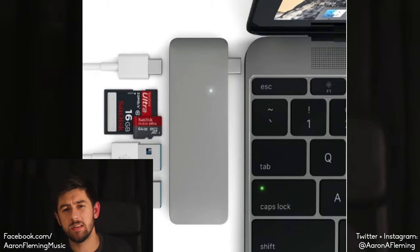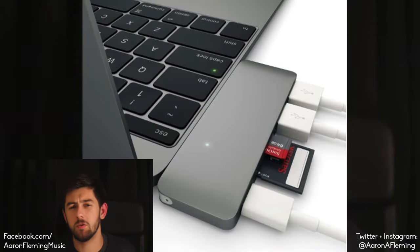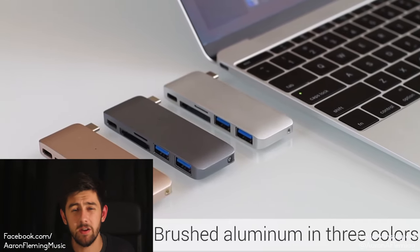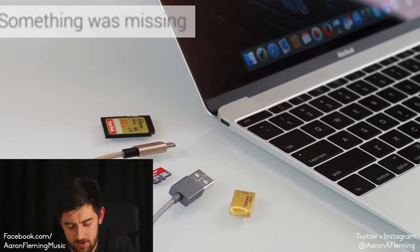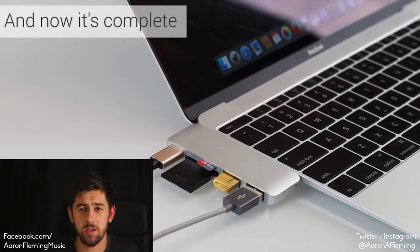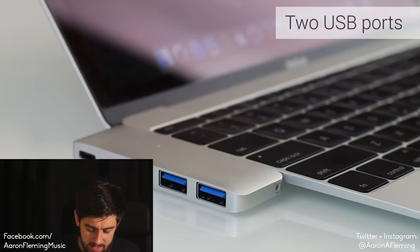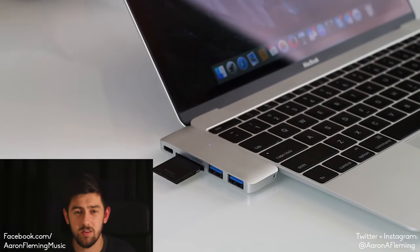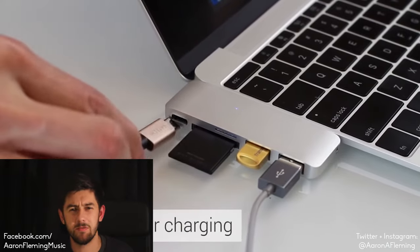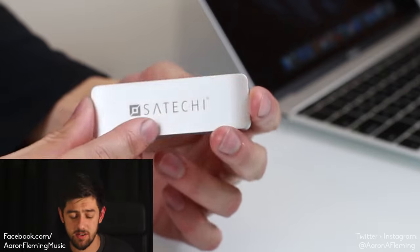Third up, we have the Satoshi 3-in-1 pass-through. It's one we've always seen connected to the 12-inch MacBook, but it's going to be a bit awkward on the MacBook Pros because it'll probably end up blocking the second port. There may be a MacBook Pro version coming out soon, but for now we'll have to stick with this one. It has micro SD and SD card slots, two USB 3.0s, and it also comes in rose gold, gold, silver, and space grey. This was £37.99, it's now £30.99.